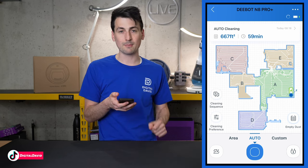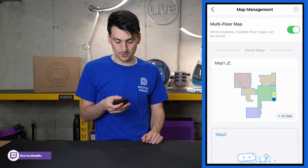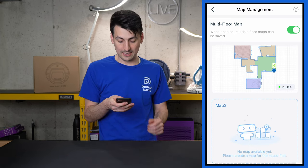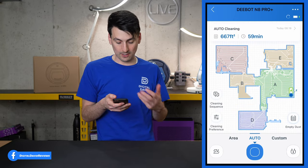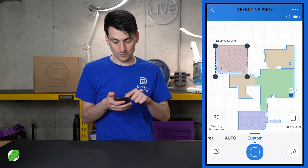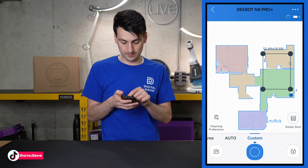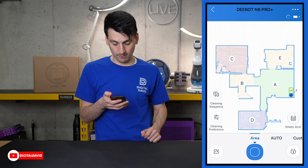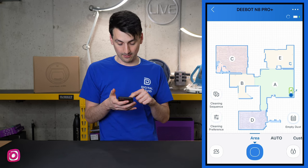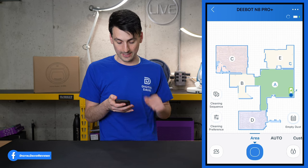Let's look at more map features. Selecting the bottom-left icon brings us to map management where we can see our saved map, edit its name, and add one additional map. Going back out, we have a Custom setting where you can draw an area on the map to clean and resize it. We also have an Area option — automatically created zones — where you can select one or multiple rooms to clean.